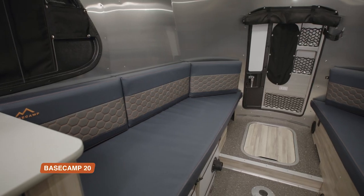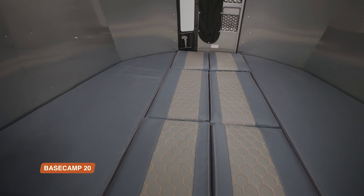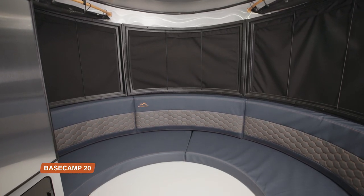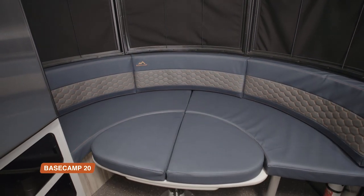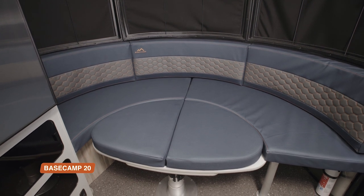In the 20, you still have those benches that can be converted into a bed in the same way. Then, in the front lounge area, you have an extra bed — the curved table acts as a support again. That makes the 20 great for trips with friends who like their own sleeping spaces, or one bed for the parents and one for the kids.